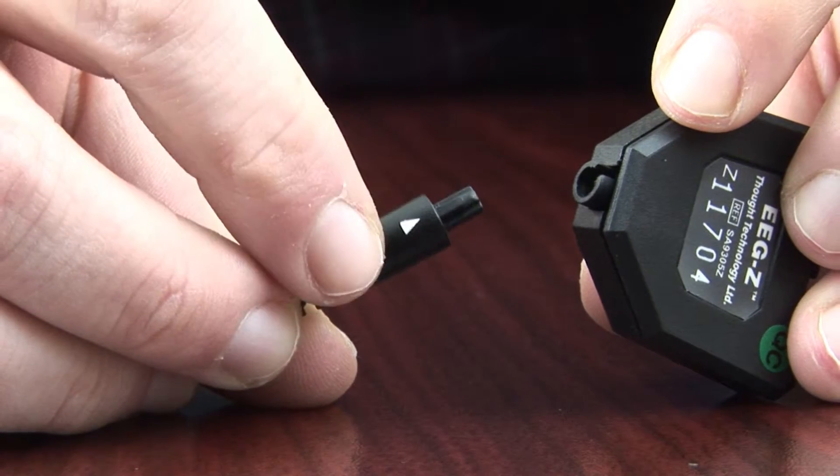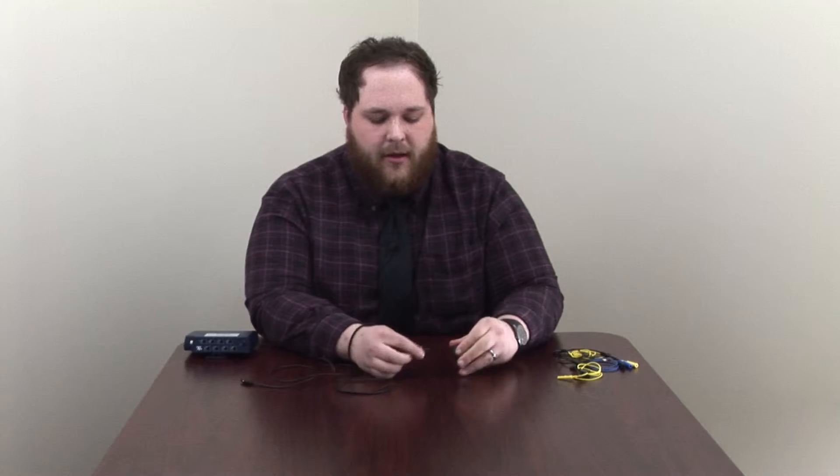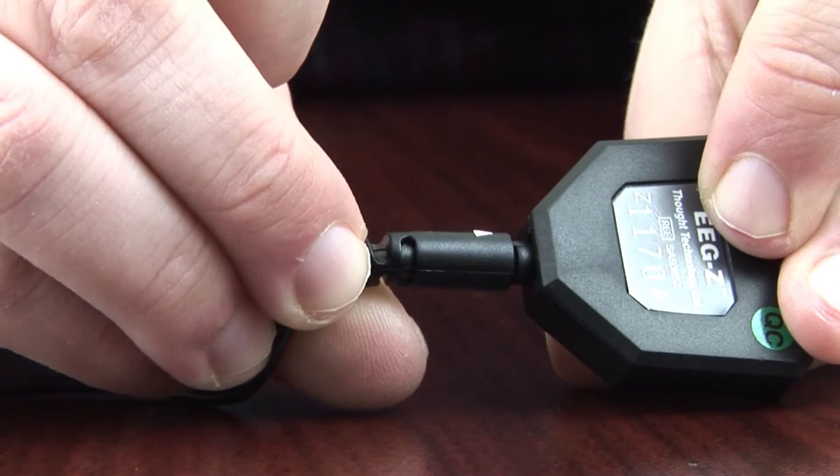Your next step is to plug one end of the barrel cable into the bottom of the sensor. In order to do that, you're going to first locate the little white triangle on the end of the barrel cable and line it up with the notch at the bottom of the sensor. Once you do that, you're just going to click it into place, and you're all set.